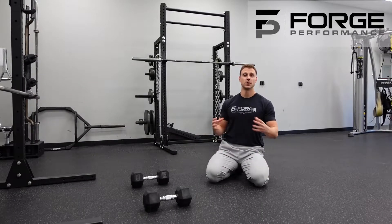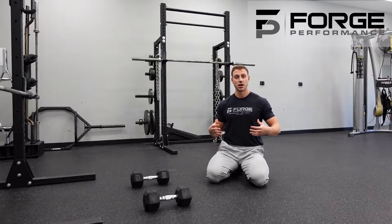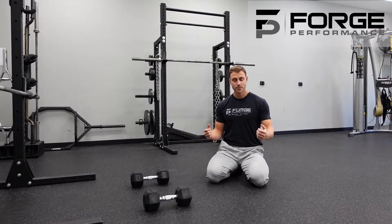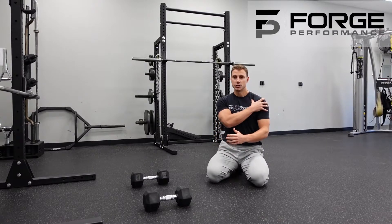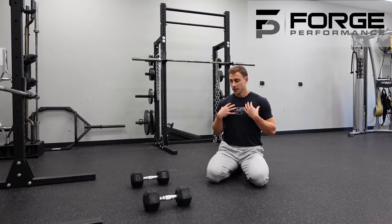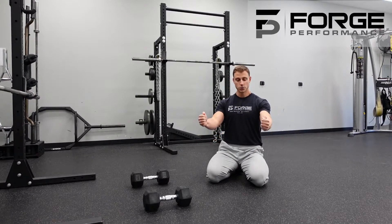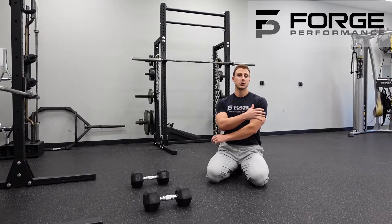The push-up is one of those fundamental movements everybody should master. It is a perfect demonstration of full body core control, and of course the push-up is an upper body pressing exercise. The primary muscles worked are the tricep in the back of the arm, the shoulder, and the chest. We're starting with the neutral grip push-up — neutral meaning the palms are facing each other, and by consequence the elbows are generally a little bit tighter to the body.